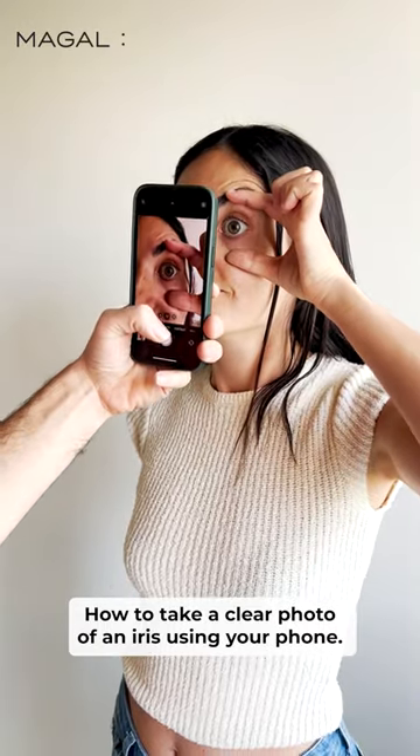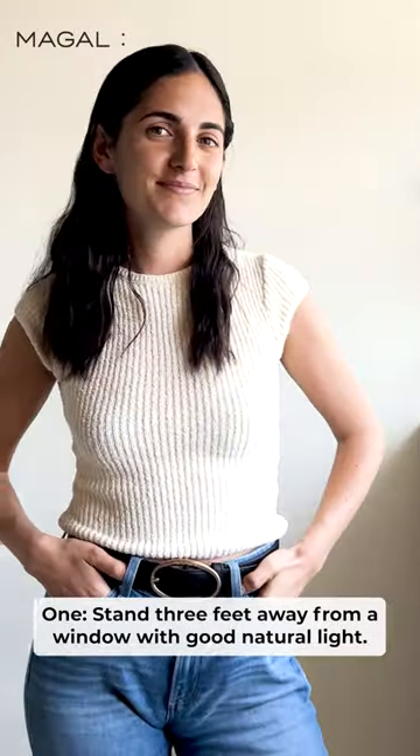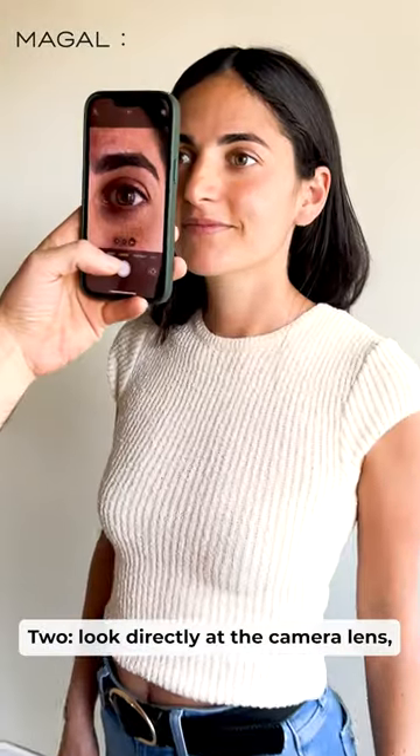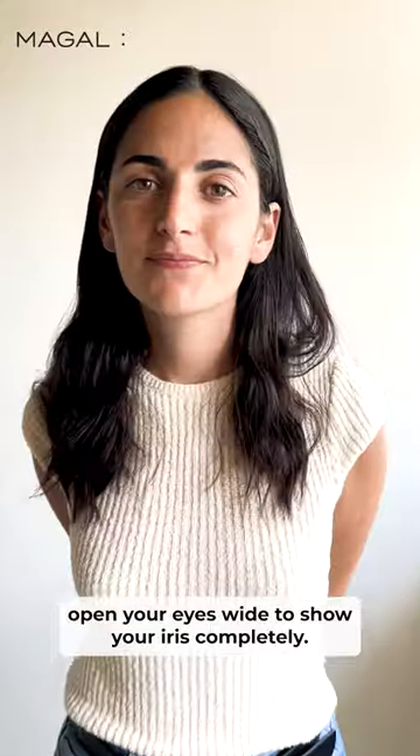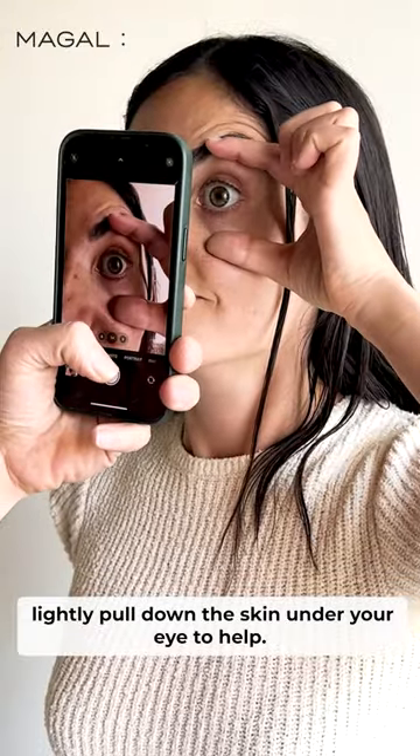How to take a clear photo of an iris using your phone. 1. Stand three feet away from a window with good natural light. 2. Look directly at the camera lens. Open your eyes wide to show your iris completely. Lightly pull down the skin under your eye to help.